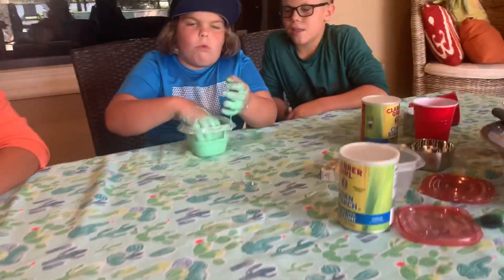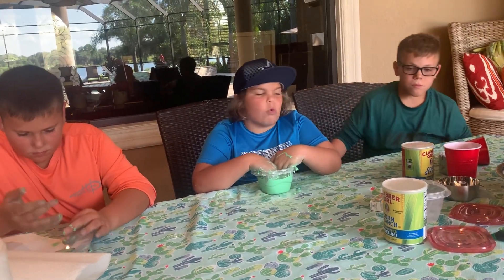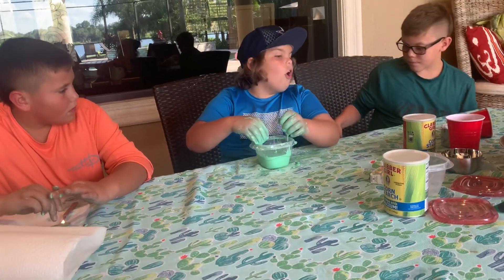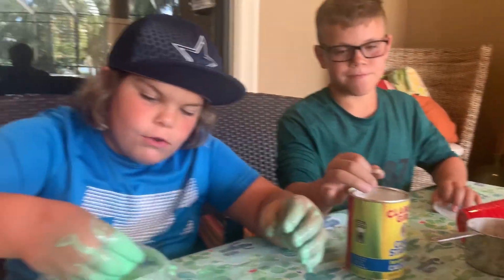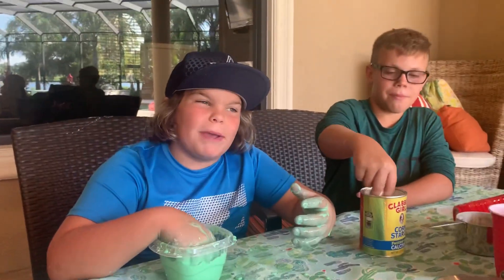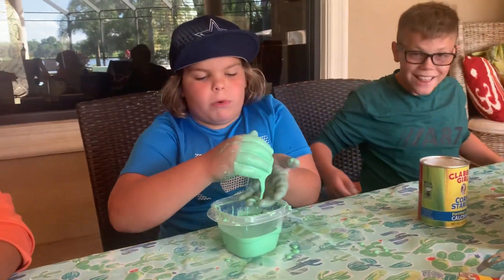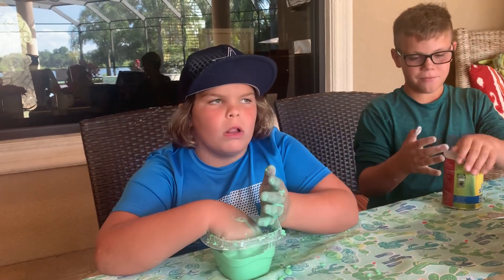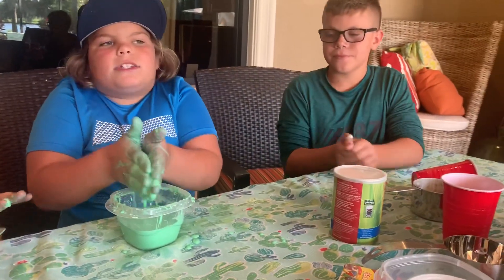I figured out what makes it turn solid into liquid — it's the powder, because cornstarch is a powder. If you look, it's powder, and when you put your hand in there you feel powder at the bottom. I figured out it's the powder that, when you're going fast or trying to make a ball, it goes solid, and then when you stop it deforms out of the ball. When you're moving it around quickly — when it's quick, yeah.